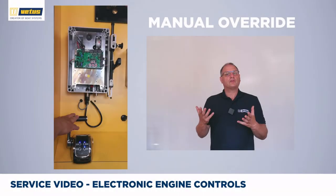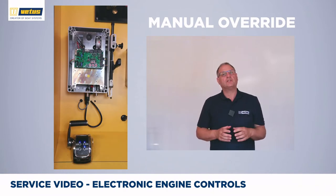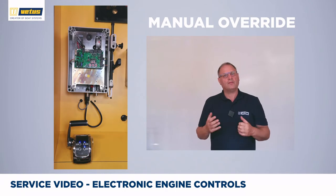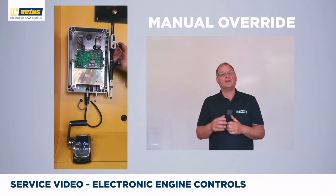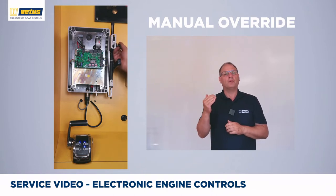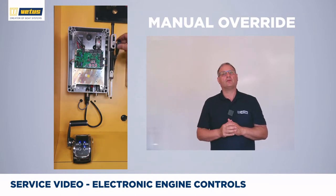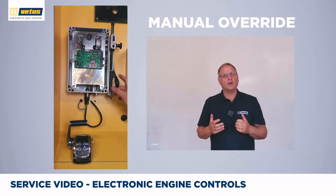In case of power loss or an emergency, you can use the manual override function. Find the manual control button and rotate it clockwise until you feel the system is being released — you will feel a little click, and then you can move the manual lever up and down. Rotate the button clockwise and now you can move the manual lever up and down, for instance to go to forward, neutral, or aft gear, or throttle up or down.